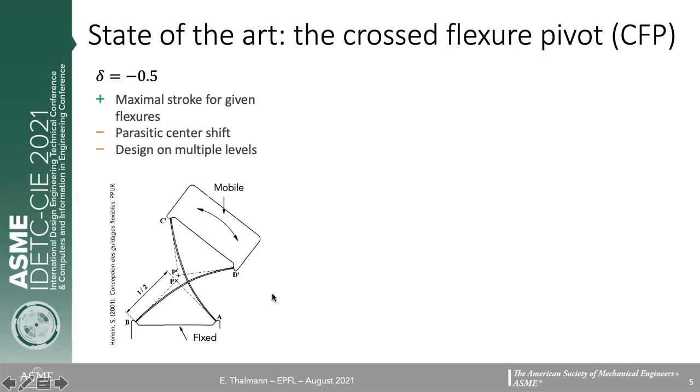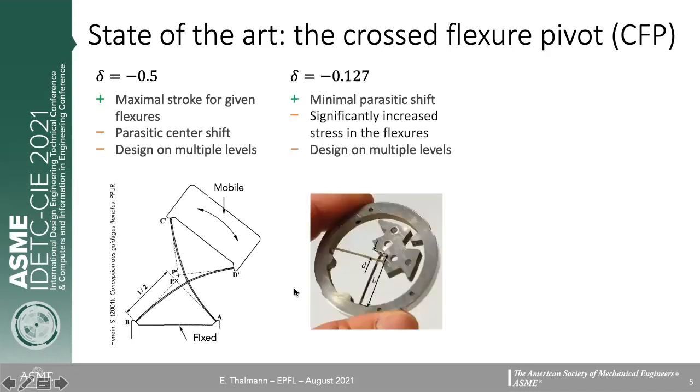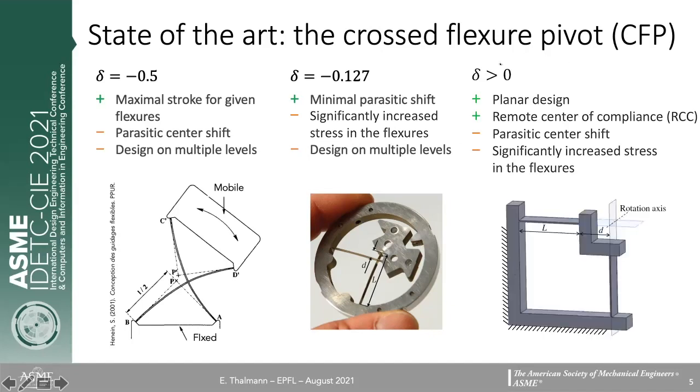There's another interesting value when the flexures cross at about 13% of their length — in this case the parasitic shift is minimal. However, the stroke is much lesser for given flexures because the stress distribution is not as optimal, and again a multi-level design is needed due to the crossing. When delta is greater than zero, the design is planar, which is good for compactness and certain fabrication methods. It also has a remote center of compliance since the rotation axis is outside the structure, though it still has a non-negligible parasitic center shift and reduced stroke.